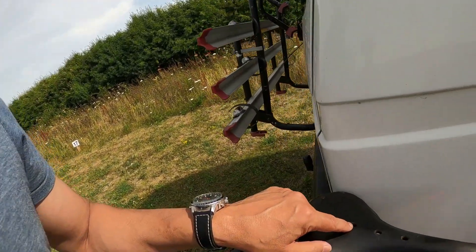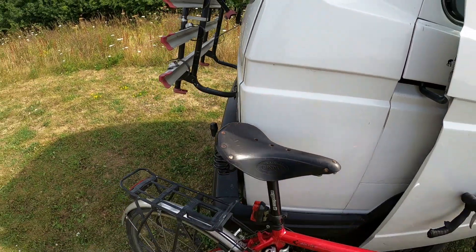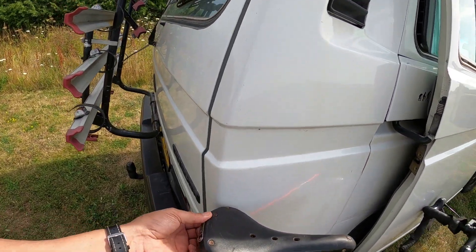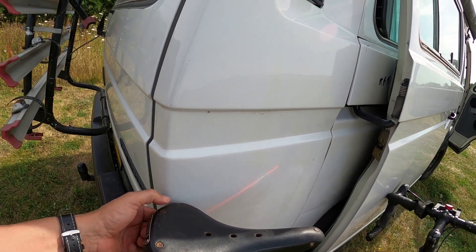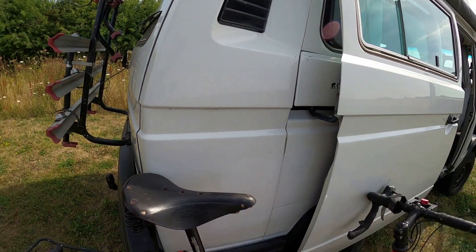A few other points: it's got three little vent holes for ventilation, and there are studs which are fixings for the under-support. They're a bit worn here but they're holding together. This seat is probably seven years old now and it's held up well.